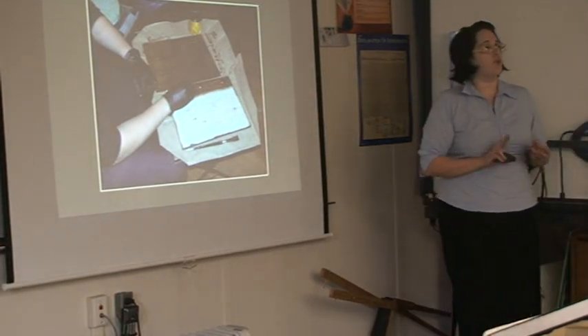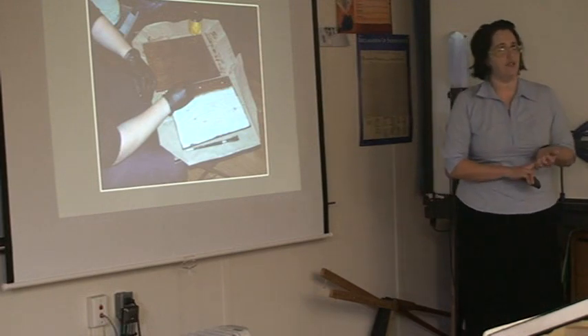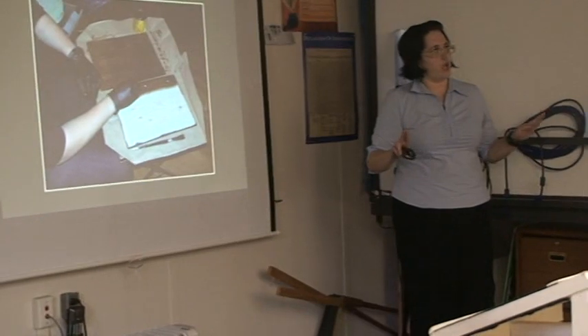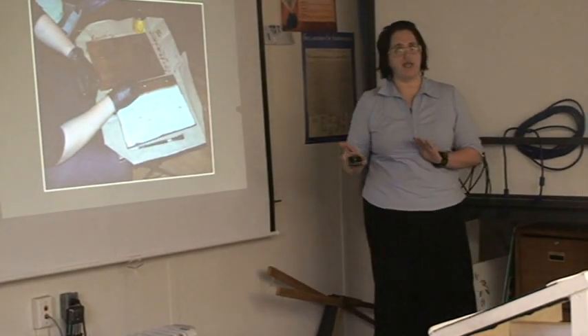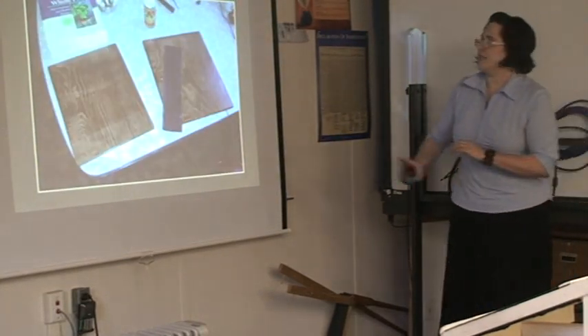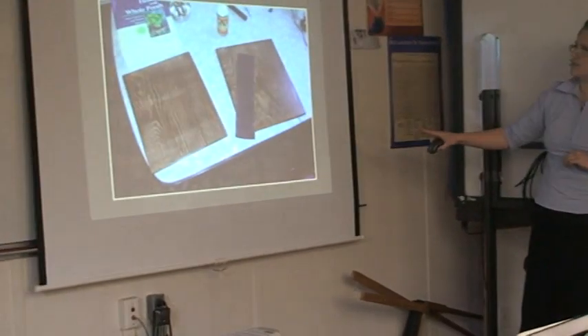After I finished staining, I went ahead and put on two coats of a satin varnish. Once that was done, for the front alone I sanded down and put a glossy coat on the front as well to give it just a little more oomph. These are my two pieces complete — stained and lacquered.